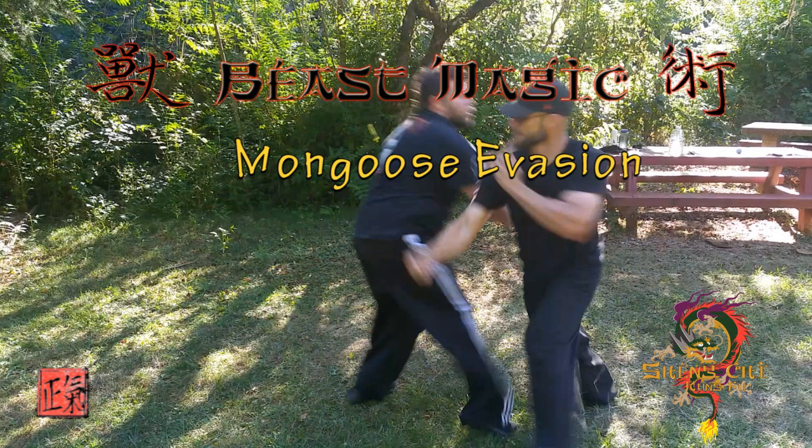Shoshu has seven beasts: the Bear, the Tiger, the Mongoose, White Crane, Praying Mantis, Cobra, and Dragon. You can call them animals if you want — we call them beasts. What we do is switch in and out and combine them in different ways. And that, together, creates some pretty cool beast magic.